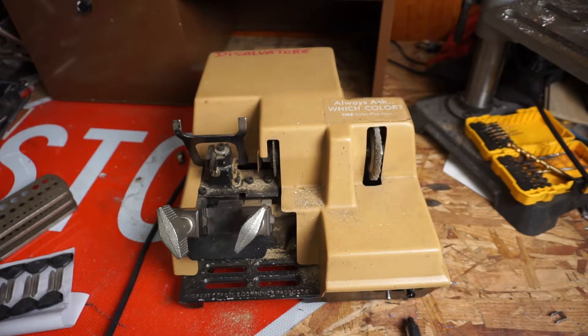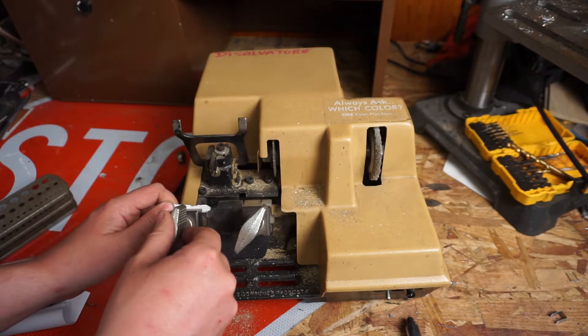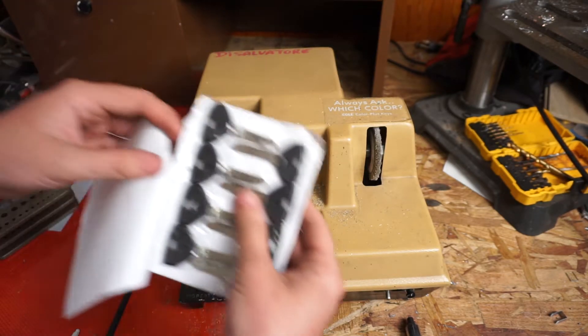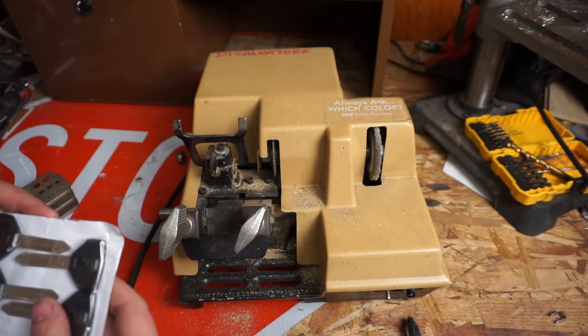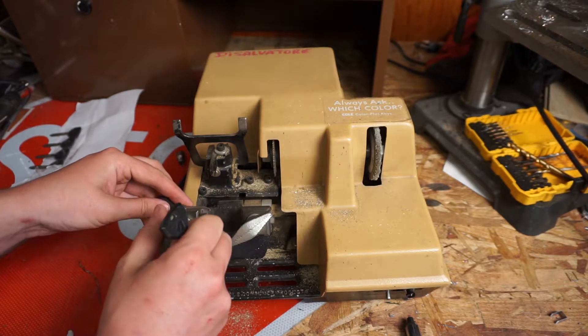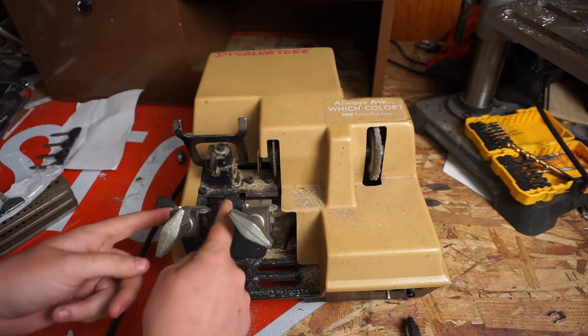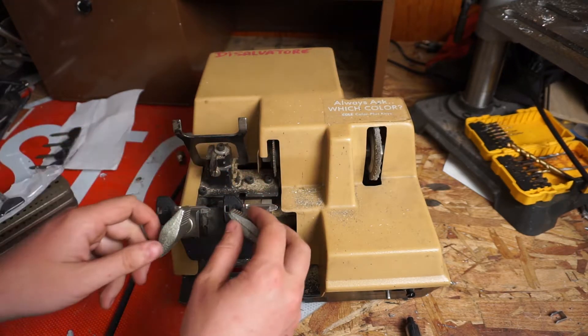This is your typical hardware store style key maker. A lot of department stores such as Home Depot and Lowe's use more modern automatic machines, but this is a fairly manual machine. You have to line up the key on each side so the keys are in identical spots. Normally you'd put your original key on this side and your blank on this side, and you have to line them up exactly at the edge, and they have to be vertically lined up exactly as well.